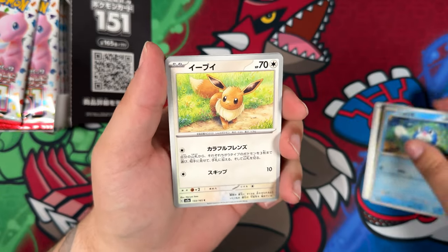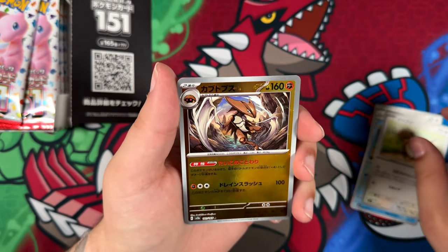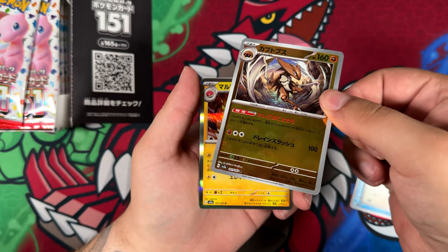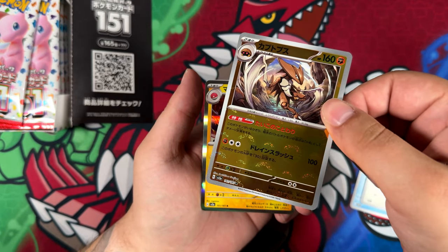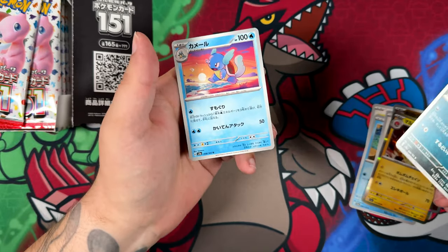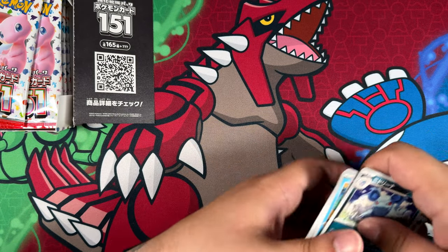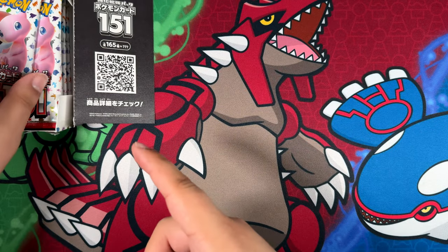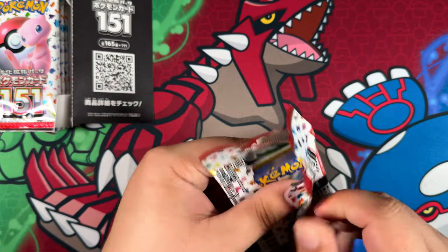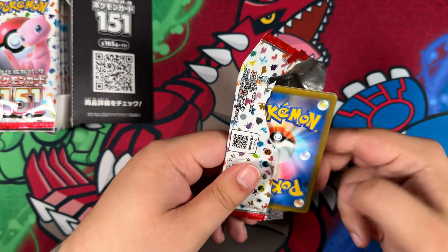I really wanted to keep this one sealed. So in terms of potential pulls, as you can see right here, there are these really cool-looking reverse rares and you get one Master Ball rare in each box. And then of course, as per usual with these Japanese booster boxes, we do get one promised super rare. And I'm pretty sure we also get three illustration rares, or as they're called in Japanese, art rares for this one.